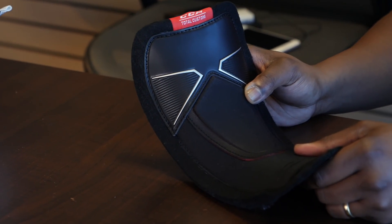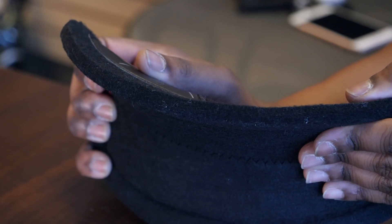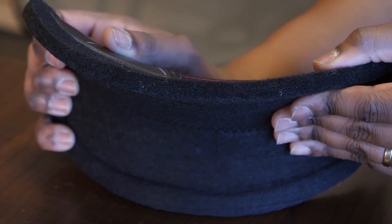The last option is the pro black felt tongue, for players looking for maximum protection. This tongue features a 10mm black felt — incredibly thick, but still very comfortable. Aside from offering maximum protection, it also reduces the negative space inside the skate a bit. This is the tongue I'm selecting because, out of the three options, I feel it's the one best suited for my needs.